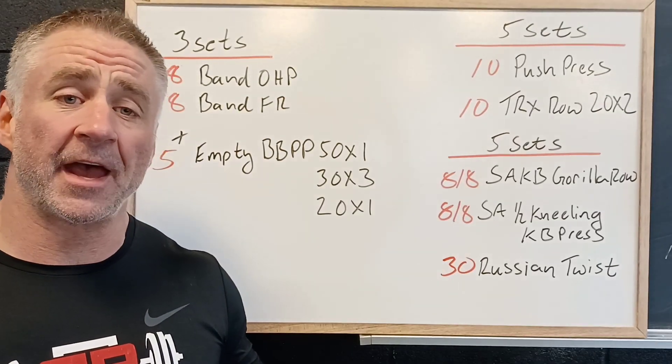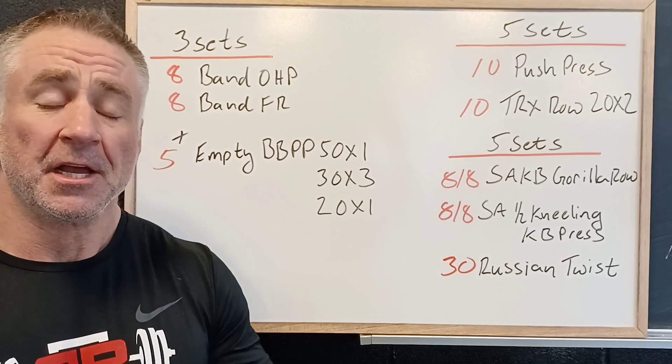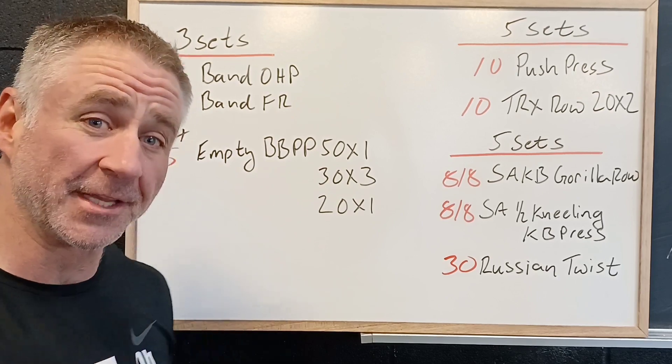Alright, good morning. So we've had two great workouts, kind of that midweek between Christmas and New Year's. Got a third one planned for tomorrow — Upper Body Strength Day focusing on pushing and pulling with a little bit of twist. So let's take a look.